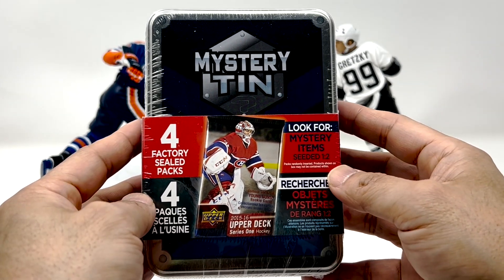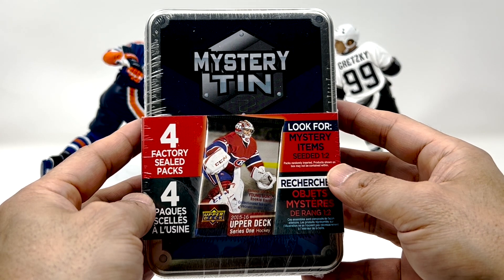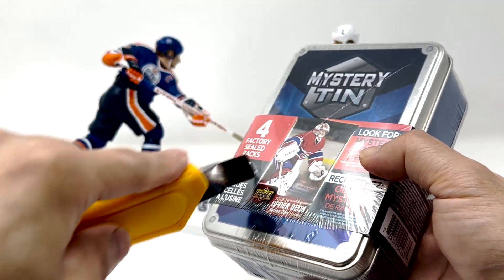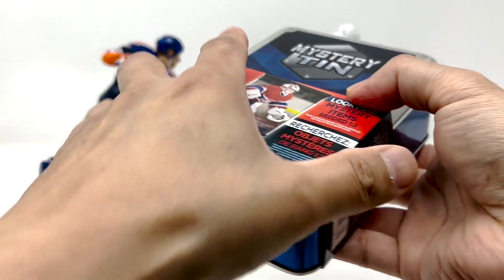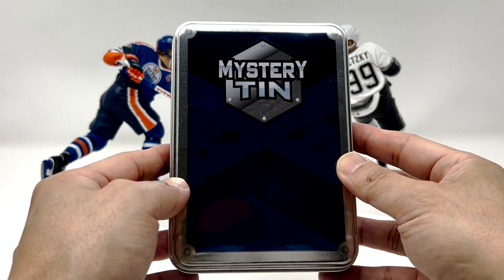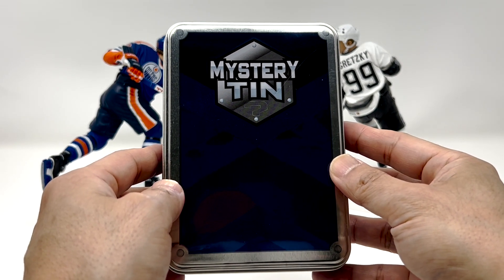I've been watching some rips of the Cup online, so I thought it'd be fun to try and open this thing up as if it's a tin of the Cup. The $20 version of the Cup instead of $1,500. I'm still trying to get a buddy of mine to open one of those boxes, but I don't know if it's happened this season — maybe one time soon.